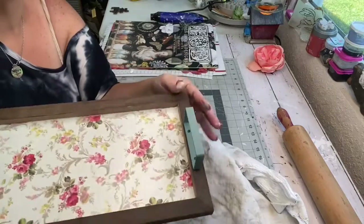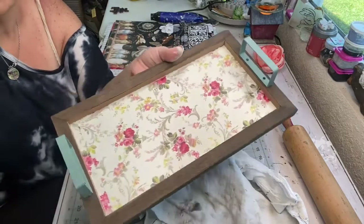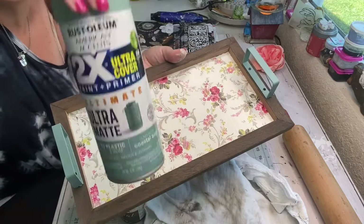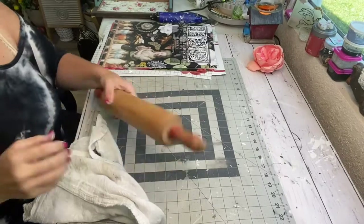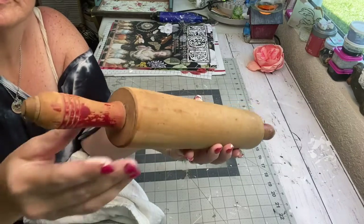Then I spray painted the handles with the color called Coastal Sage by Rustoleum and I think it turned out just beautiful. I'll probably sell this tray for about $12. The prices you get in your booth just depend on your area and what sells.